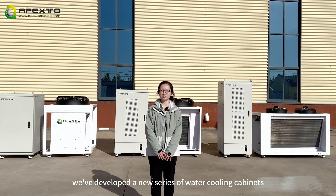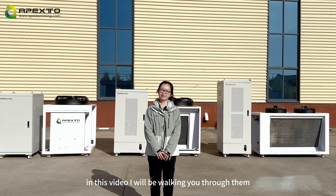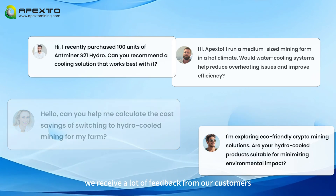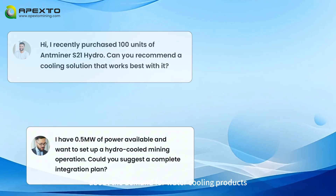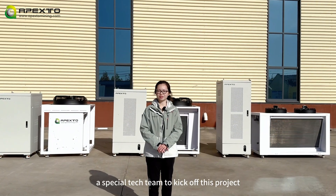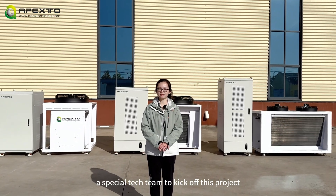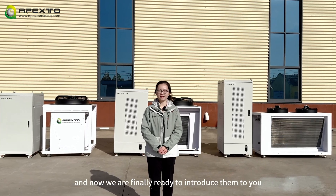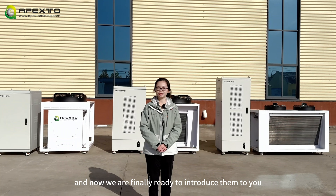We will develop a new series of water cooling cabinets. In this video, I will be walking you through them. We received a lot of feedback from our customers about the demand for water cooling products, so we put together a special tech team to kick off this project. The products you see here have all gone through street testing, and now we are finally ready to introduce them to you.